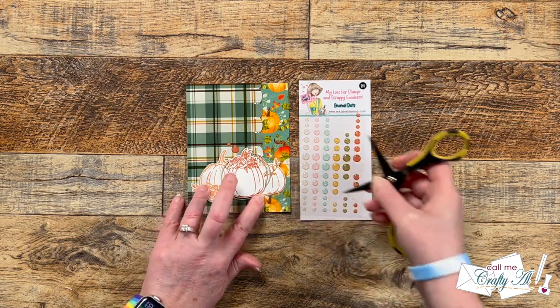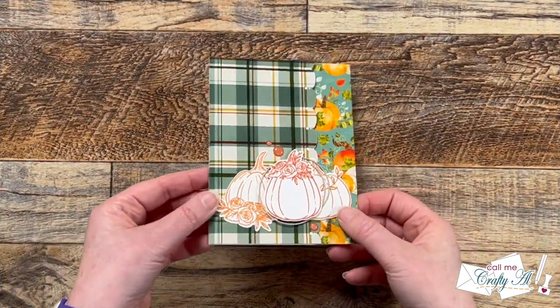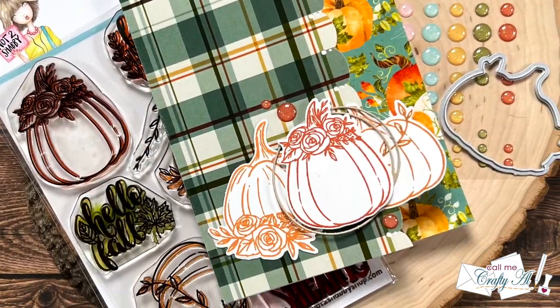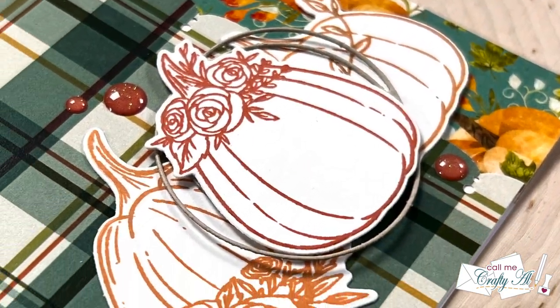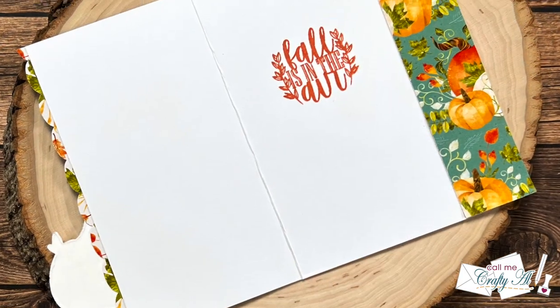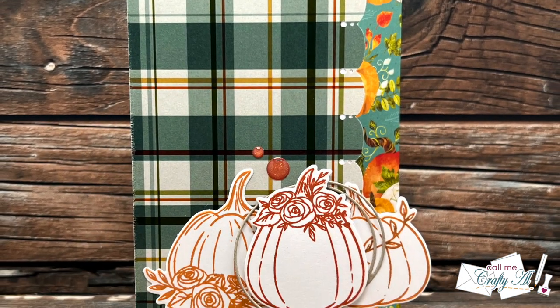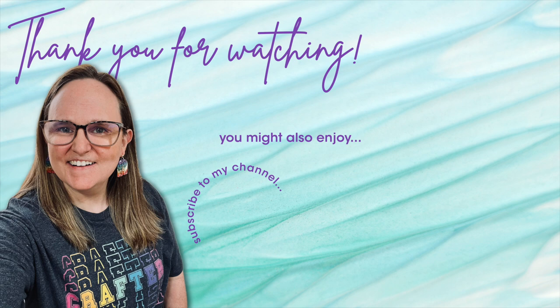And here are some close-up looks at the finished card. I hope you enjoyed seeing how I was inspired by Chris to create today's card. If you did, a thumbs up is appreciated. Don't forget to visit the rest of the artists on the hop, and until my next video I hope you're all having a crafty day! Thank you so much for watching all the way to the end. I hope you'll consider clicking on one of the videos or playlists I have linked above. And if you are interested in any of the products or tools I used in today's video, I do have some links in the description box below. Bye bye!